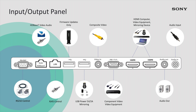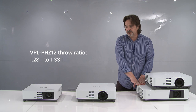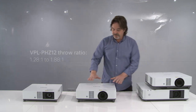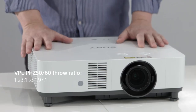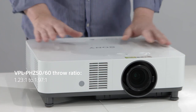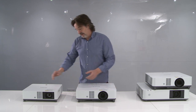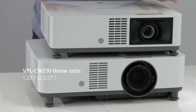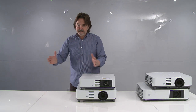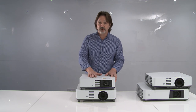Another thing I want to point out, based on a lot of your feedback, is that the PHZ12 had only a throw ratio of 1.28 to 1.88, which wasn't as large as we were hoping. But with the PHZ50 and 60 we can now go to 1.23 to 1.97 — so we've increased the throw ratio significantly. This was one of the things many of you mentioned about the PHZ12. It's also worth noting that the CWZ10 has a throw ratio of 1.29 to 2.07 — a very good throw ratio on the 5000 lumen WUXGA model.